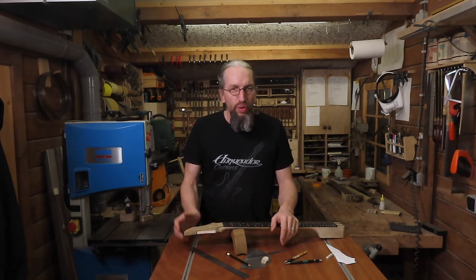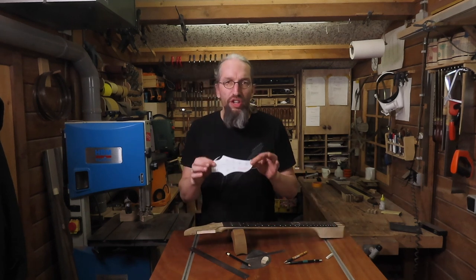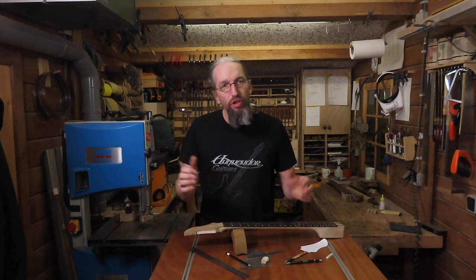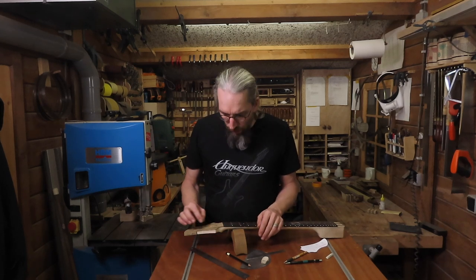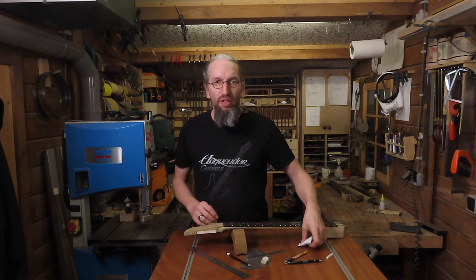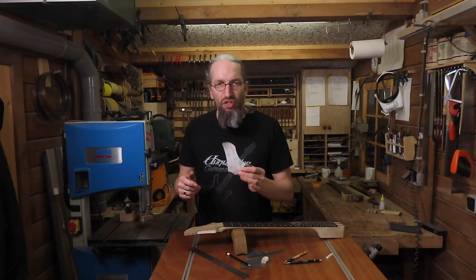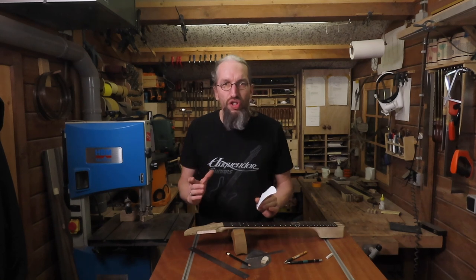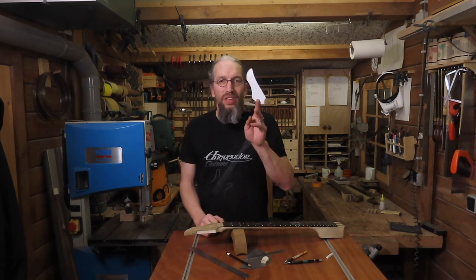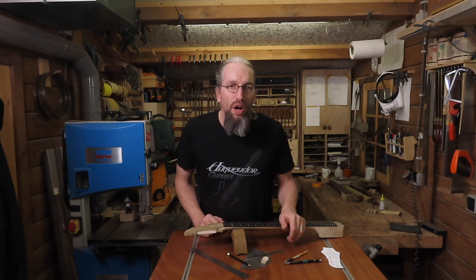There are several methods you can use to determine where your tuner holes need to go. For example you can make a full size drawing and use that as a template, or you can draw it out on the headstock itself. I usually like to use a combination of the two. First I draw in the strings with the straightest string pull possible on the actual headstock and then use my template to see if my actual drawing is somewhere in the neighborhood of my template. Let me give you a close-up and take a look at how I plot out the position of the tuner holes.